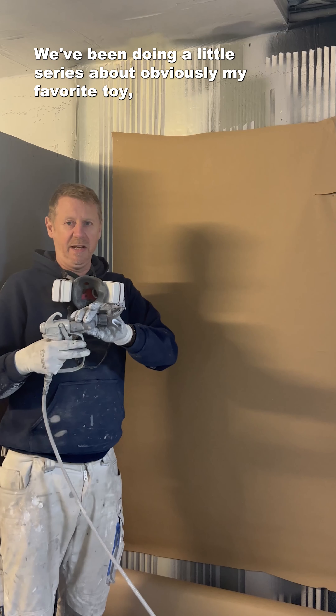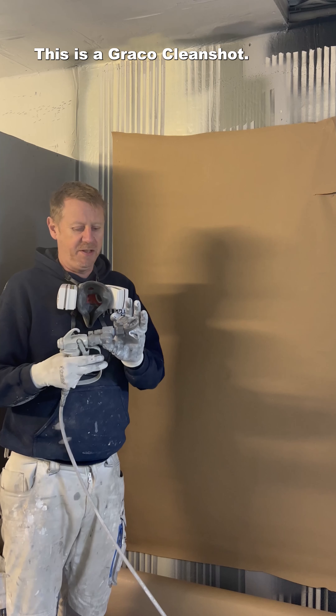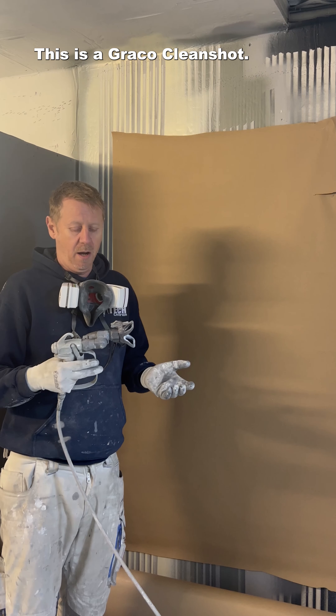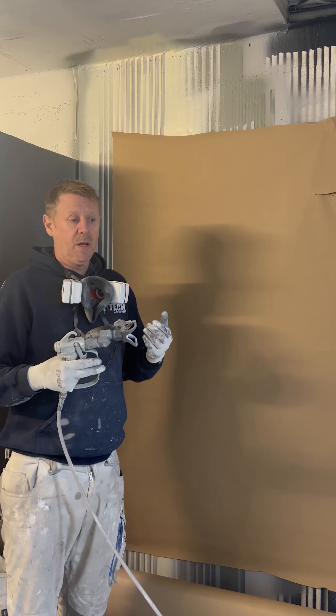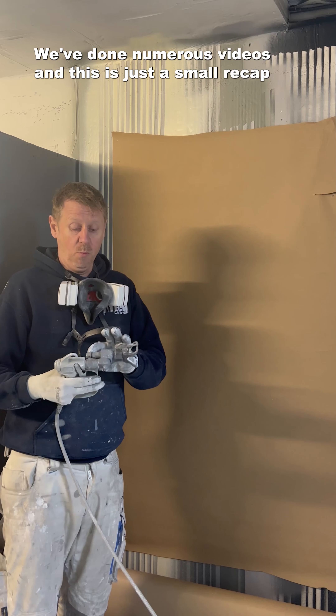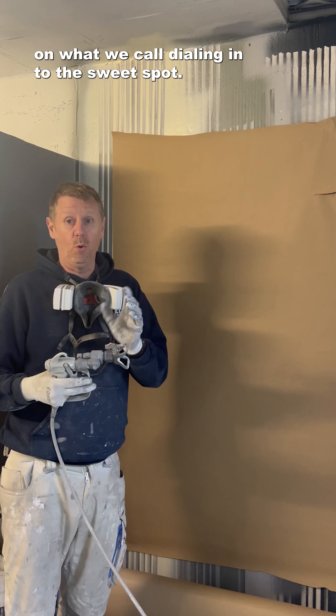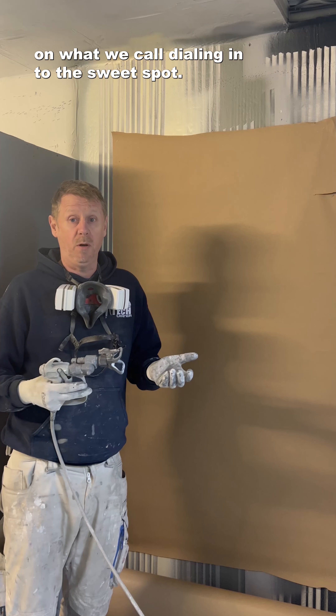We've been doing a little series about my favorite tool, which we call the Swiss Army Knife. This is a Graco clean shot. It's the ultimate bit of kit. A lot of people struggle with them. I love them. We've done numerous videos and this is just a small recap on what we call dialing into the sweet spot.